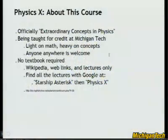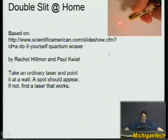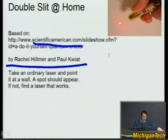This is a real course — you can get the lectures in any number of places. This is based on a Scientific American article by Rachel Hilmer and Paul Quait, who realized you can do a lot of this at home very simply. So I'm going to step people through this, so if this stuff is too strange for you, you can try to duplicate it yourself.